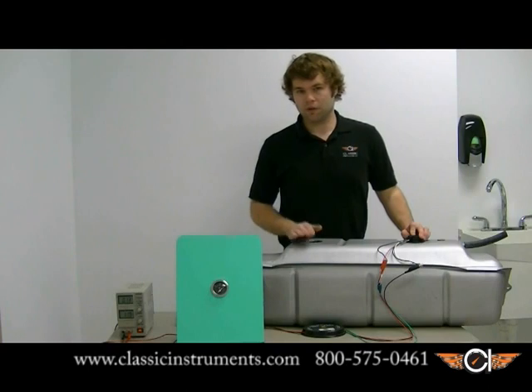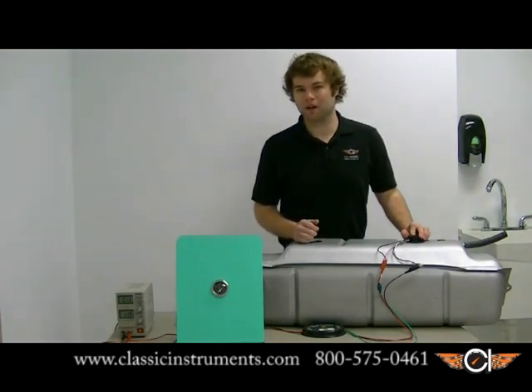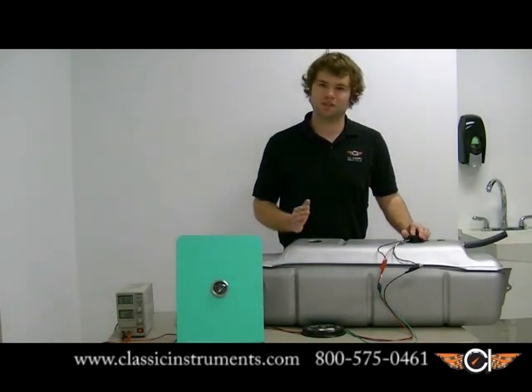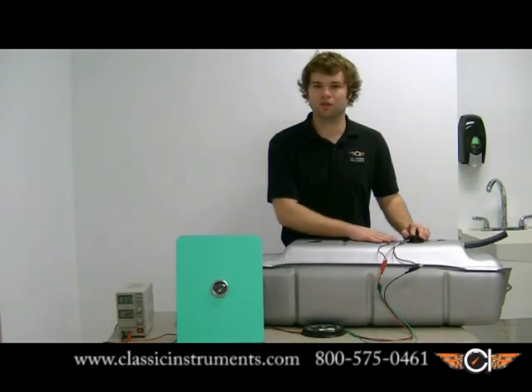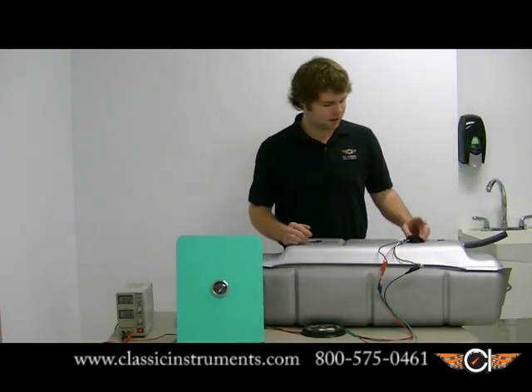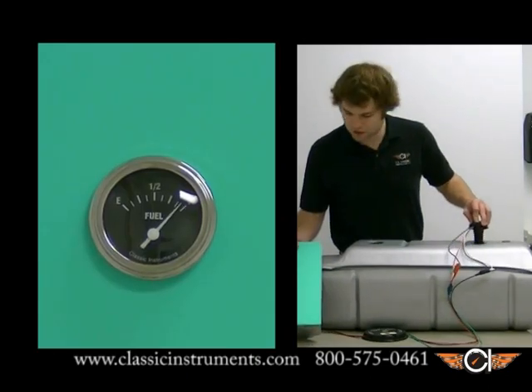With every floatless fuel sender install, I would strongly recommend that you verify your sender operation before reinstalling your tank. That's just to save you a little hassle, especially if your tank is difficult to get to, difficult to drop or empty, or the sender is in a difficult position. The easiest way to do that is just to take the sender, watching the gauge, and pull the sender up.